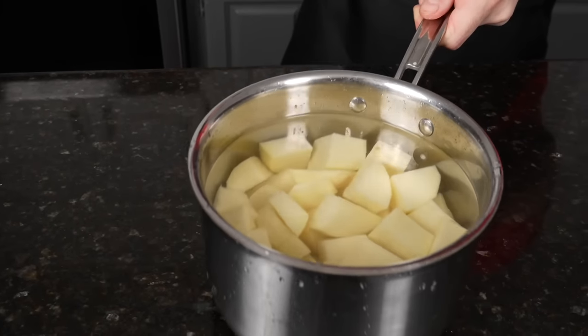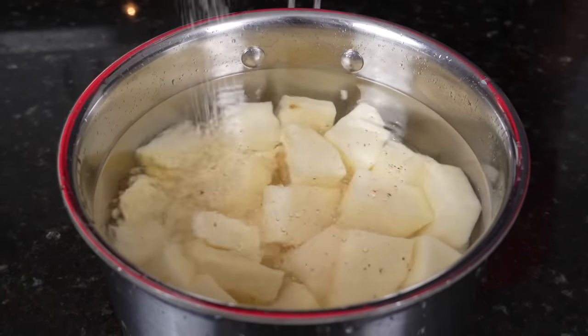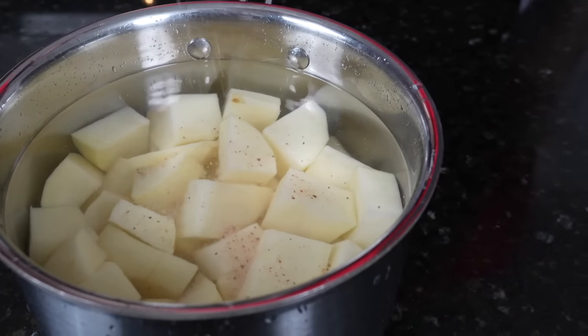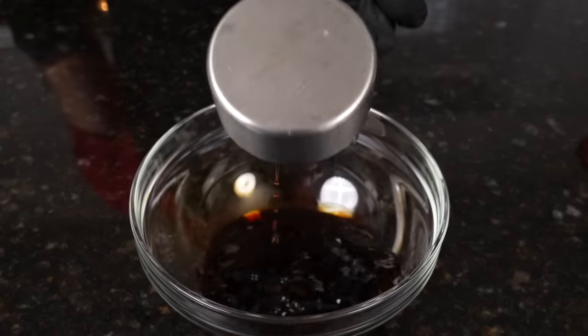So while we let our lamb chops hang out and soak up all that flavor, we're going to get started on prepping our sides. We're going to peel, dice, and clean some potatoes, add them to a pot with some water and some salt, and bring them up to a boil until they get nice and tender. Next up is our sauce for the spicy green beans.